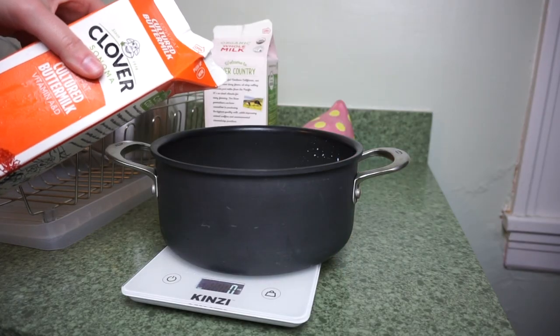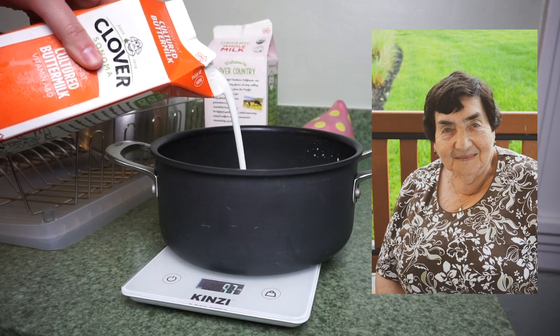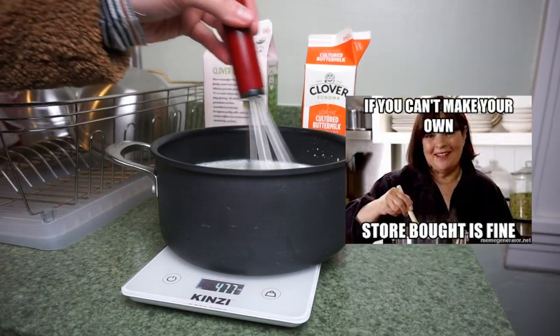My grandmother has been making Tvarog the same way her entire life, so I figured it'd be best to let her show me the ropes. Two parts organic whole milk, one part buttermilk, and one Babushka. If you don't have a Babushka, Ina says store-bought is just fine.